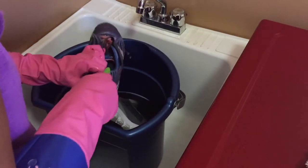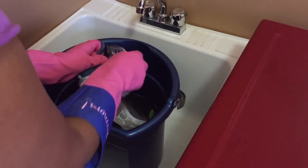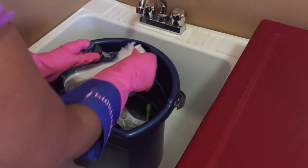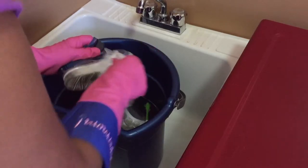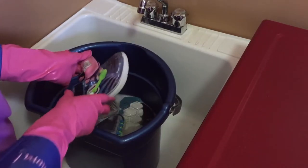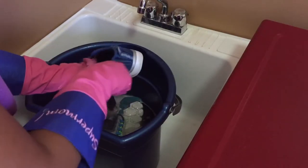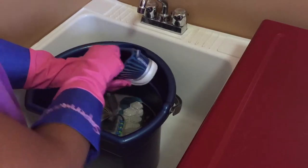Then take a scrub brush and rigorously scrub the soles of your shoes. You'll have to put in some elbow grease here to get the soles clean, especially if the soles were white to begin with. The next step is to scrub the insides of your shoes with your toothbrush, and you can press a little here as well.